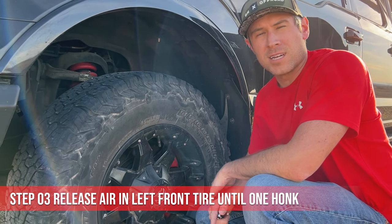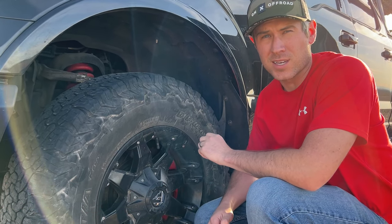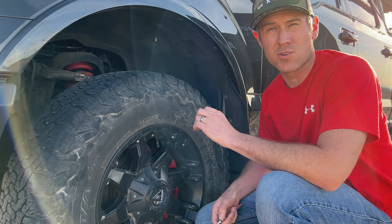Right now it says 'train left front tire.' So starting with the front left tire, like it says, we'll release air pressure out of here slowly until the horn honks again. If it doesn't honk and you release a lot of air, this could be your bad sensor that needs to be replaced.